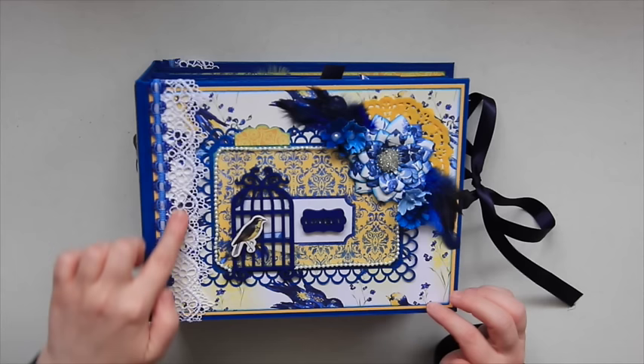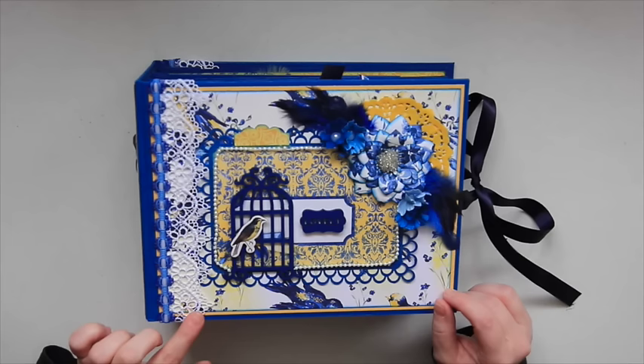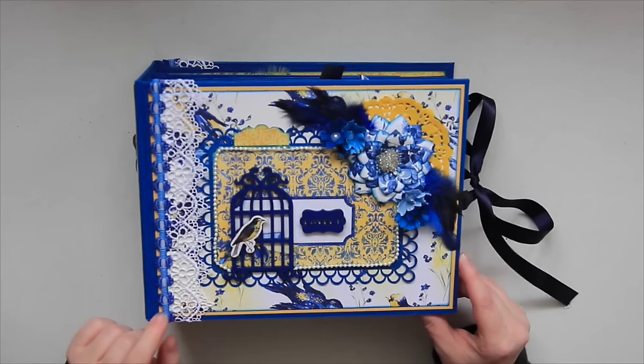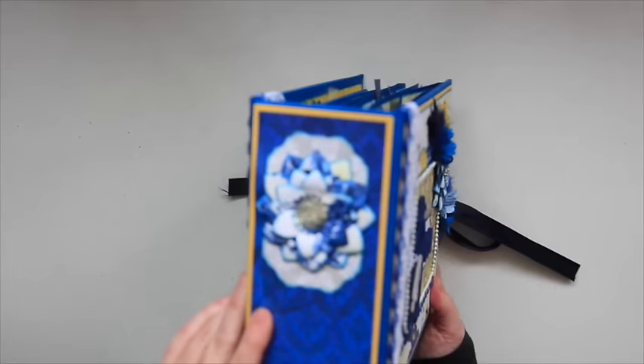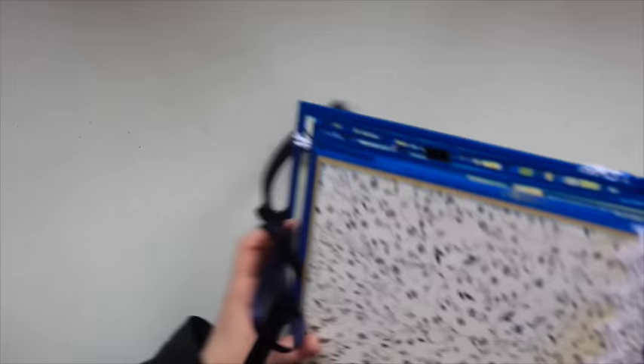I did use some lace trim from my stash — I don't know where I got it, but it's really pretty and it went well with this paper, so I added it on. This right here came from the $1.50 bin at Michael's — it had random different ribbon on a spool. I also have some pearls that go around the edge here to make a frame, and just added random embellishments around on the spine. I did make another flower and added a cut apart behind to frame it up, and matted one of the papers on yellow cardstock again.